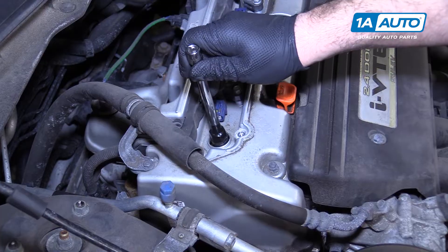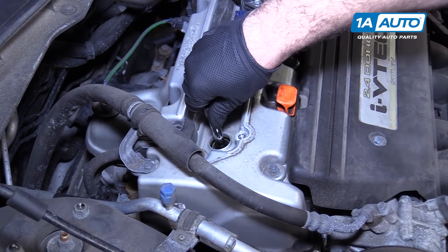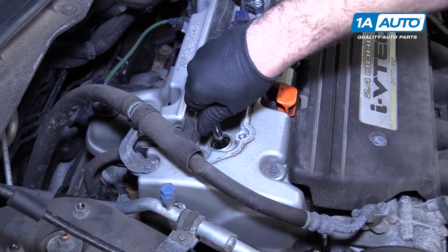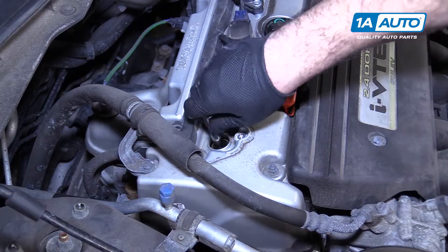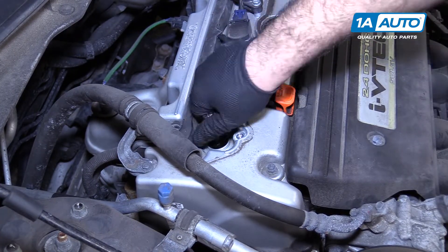This does have an aluminum head, so gently put it down here. Sometimes if you go backwards a little bit, you can feel the threads catch, and then start to thread it in — just thread it all the way in by hand. There's no need to use a ratchet for this; it should go in nice and easy. These plugs are already gapped, so we didn't have to gap them.